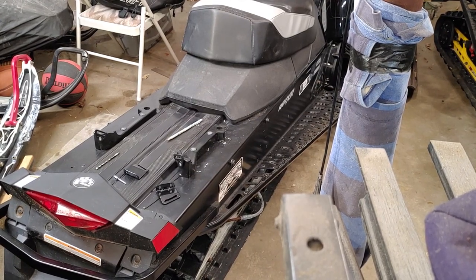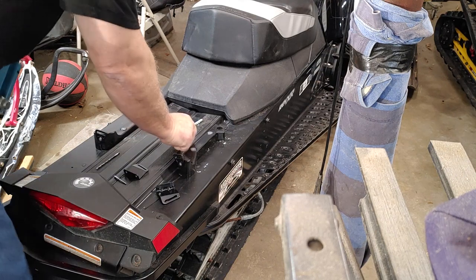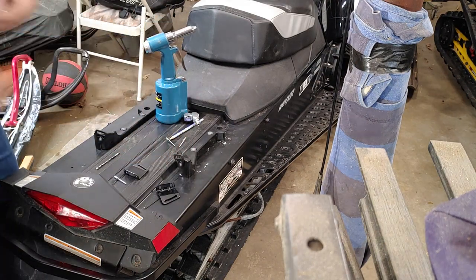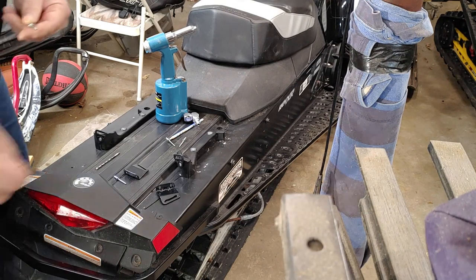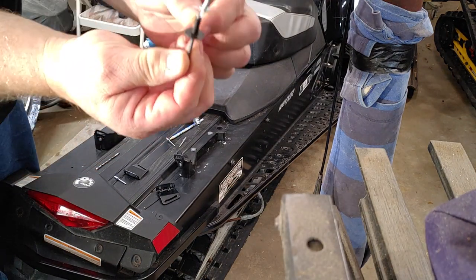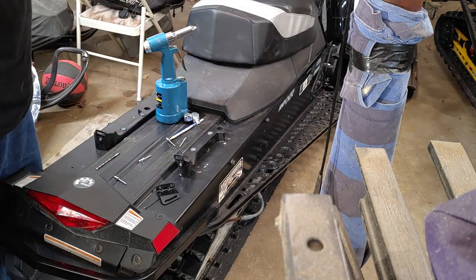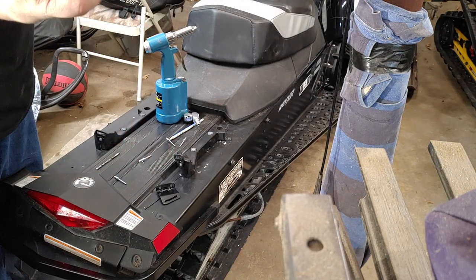Grabbing my rivets — in the package it comes with two sets of rivets. I find that this one here is a little too big in the head itself, so this other one here is the right size.